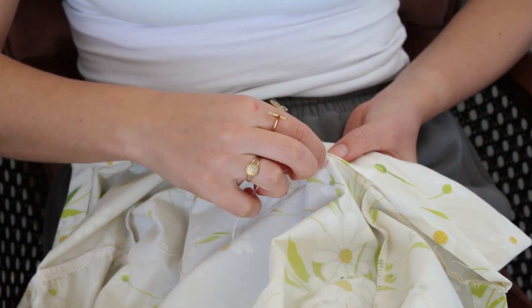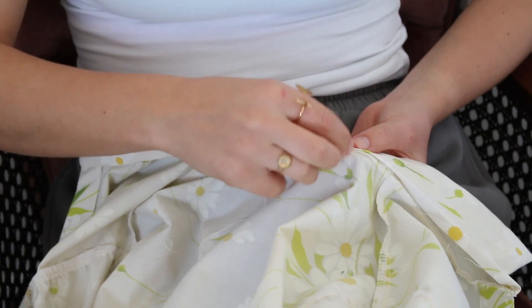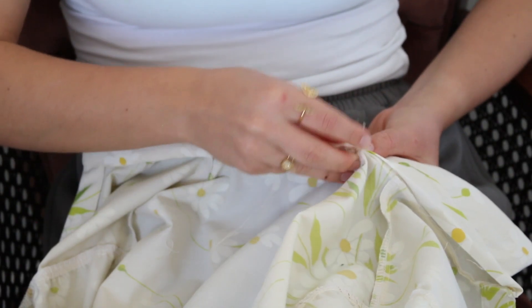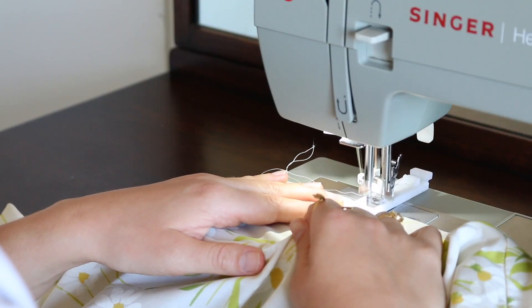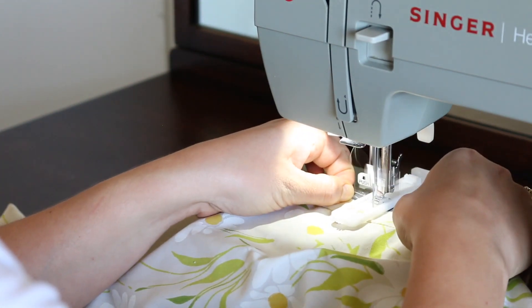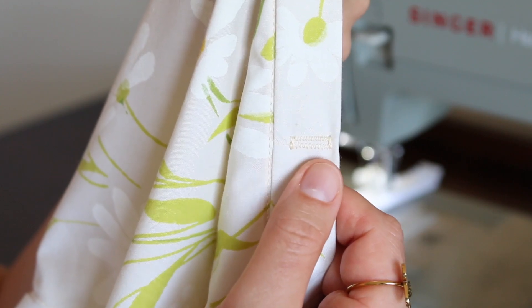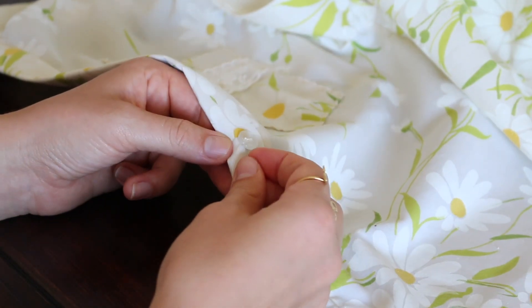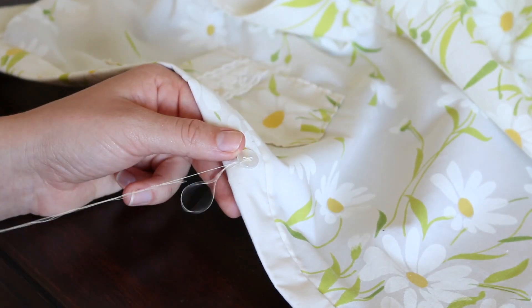I was much happier with this version of the collar. I did like the white fabric, but I think having the same colored fabric for the collar as the rest of the shirt does make it flow a little nicer. To finish it off, I added a button and then a couple of ribbons in the back that you'll see here in just a minute.